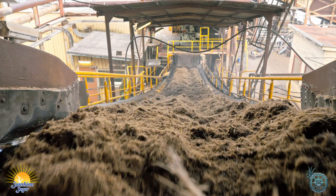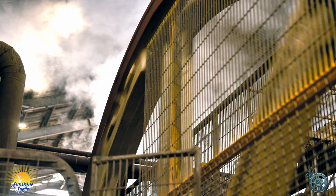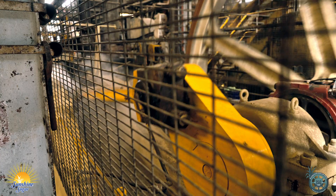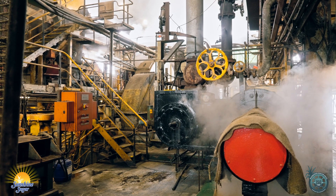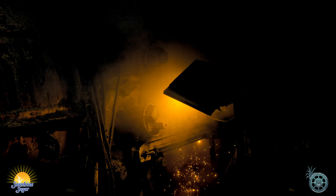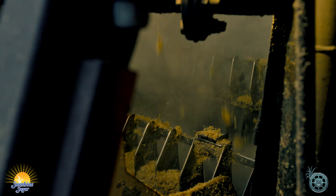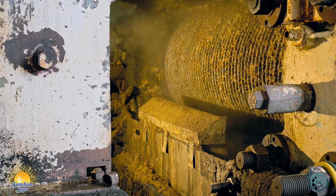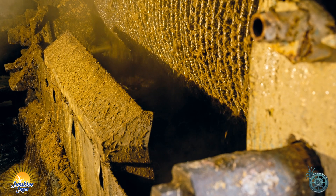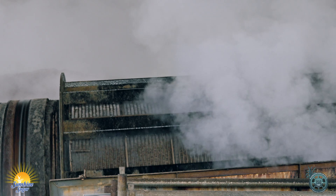Once the cane has been through our shredder it is termed prepared cane, and that prepared cane is ready to go through our mills. Here at Harwood we have four mills and each of those mills progressively gets tighter and closer together to maximise the amount of juice we squash or squeeze out of the fibre. The number one mill is what we call first express juice and that's what we do our CCS analysis on for cane payment purposes. Once it leaves number one mill we then start adding water. The water we add comes from the evaporators, which we will talk about later. As we add water to that fibre we extract more and more of the sugar from the fibre.